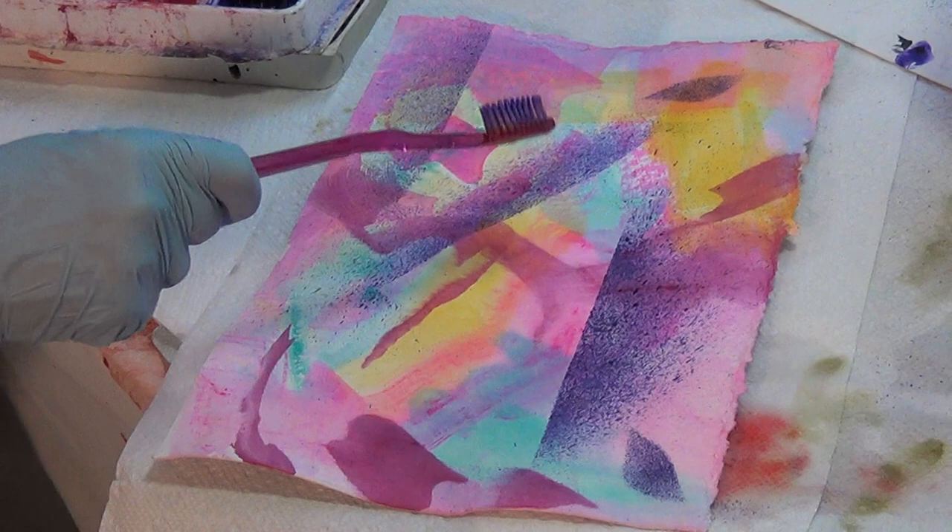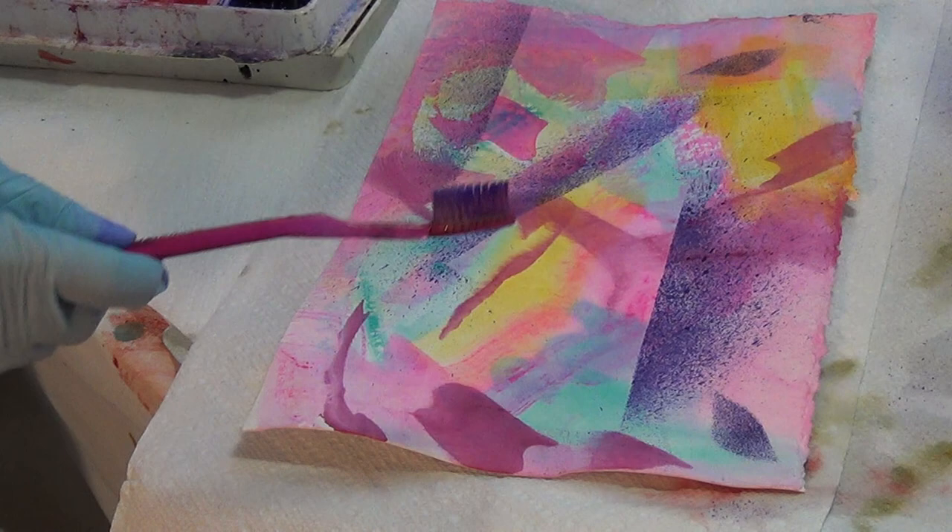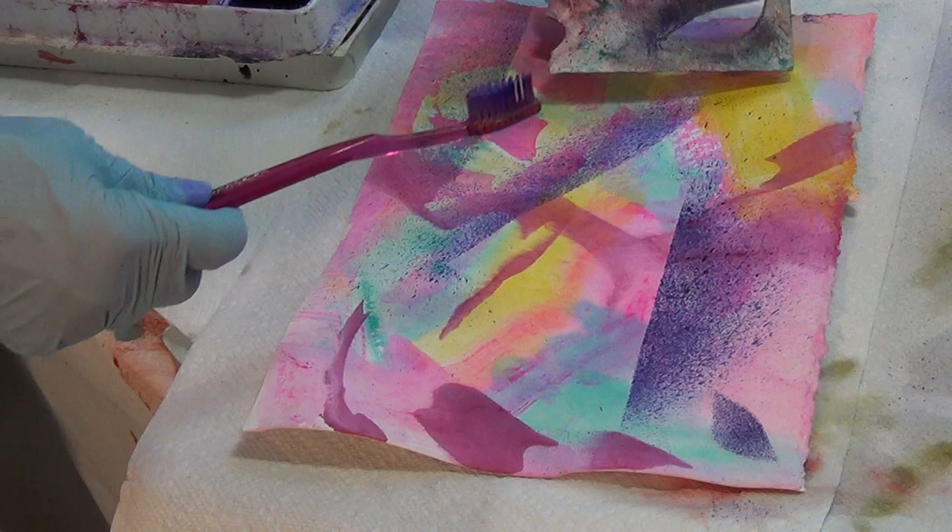First you'll need a toothbrush and your watercolor, of course, that you're going to work on. You can see I've done some of this — this is spattering with a shield. I've used this shield and I've used purple paint to show you. I have also used this little cutout to demonstrate here with the purple.